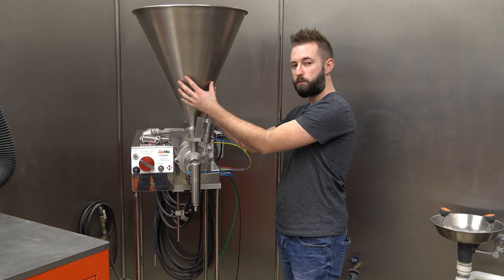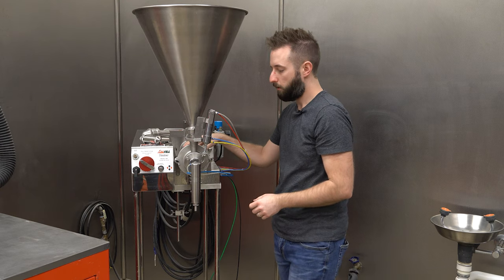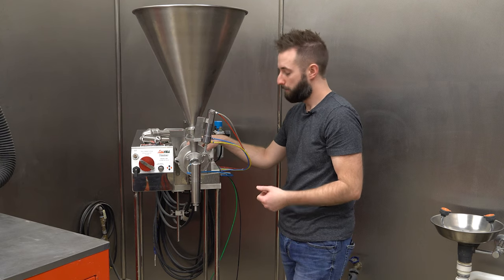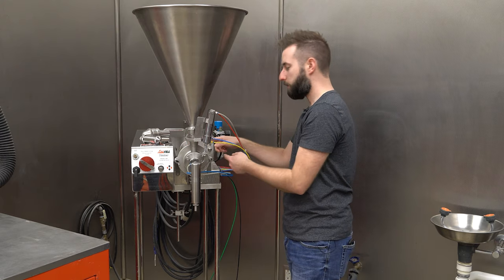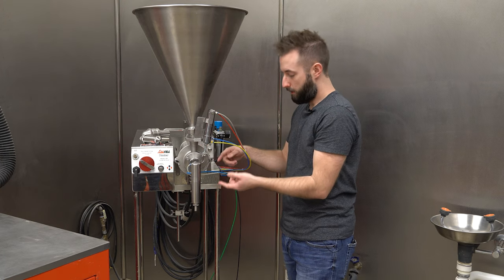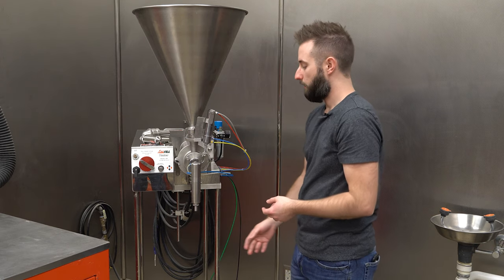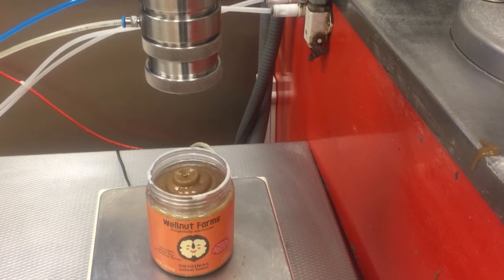Essentially, we take bulk product, open the rotary valve, draw product back into the piston chamber, and depending upon how we set the system, it'll change the speed at which we move that product and how much product is held in that chamber. Once it's set, we'll activate the machine, draw product into that cavity, initiate it with the foot switch, the valve will then open releasing product down into our cutoff device, and from there the cutoff device will activate and go into your container. We can do it semi-automatically with the foot switch or automated depending on your application.